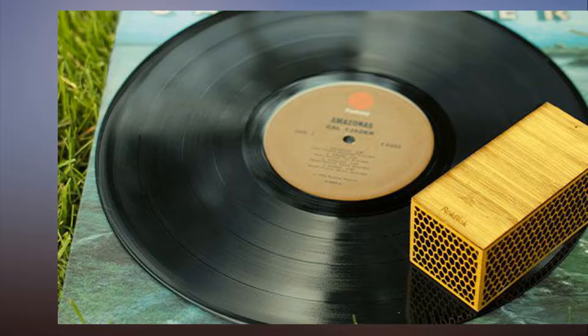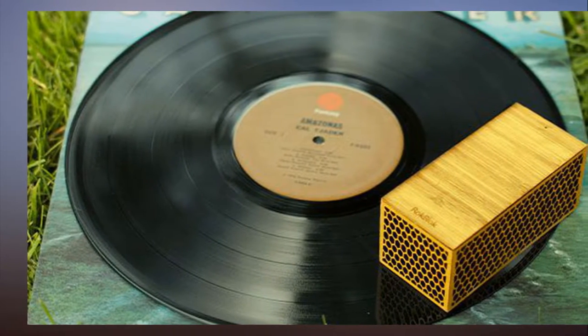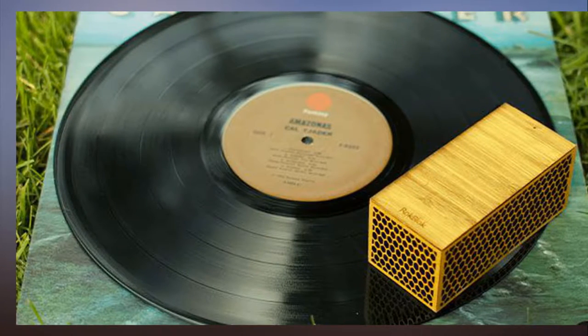Play your records anywhere with this tiny wood block that's basically wizardry. Just to let you know, if you buy something featured here, Mashable might earn an affiliate commission.